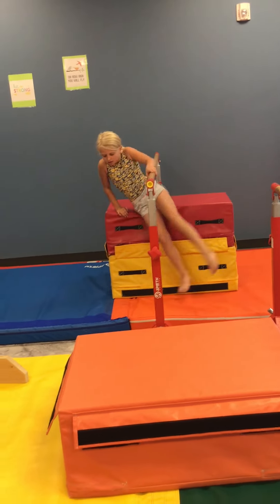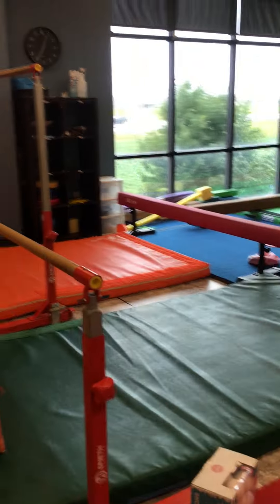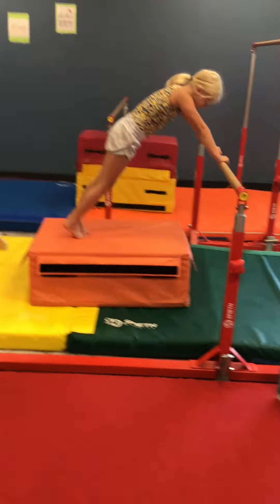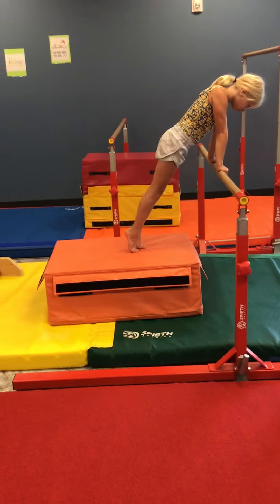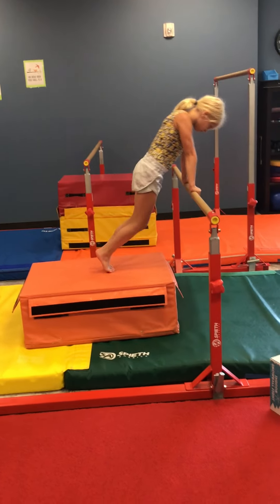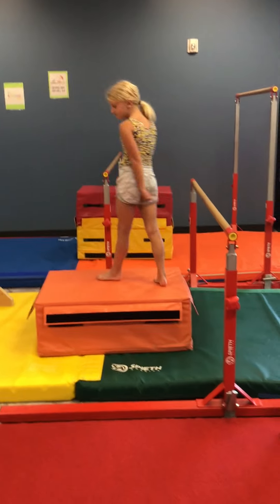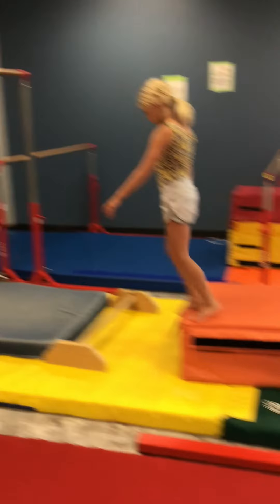They need to sit up to get down — sit up and then they can walk their feet down. Our next station, we're going to do push-up hops on the bar. You're going to put hands on the bar, shoulders leaned over slightly more, and you're just jumping your feet up in the air and back down. This is working on pushing on the bar so that they can hold themselves up tall.